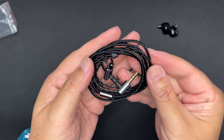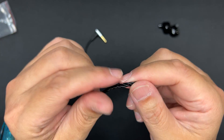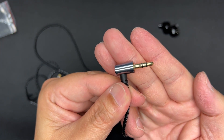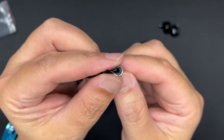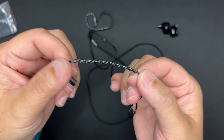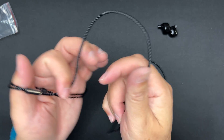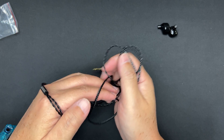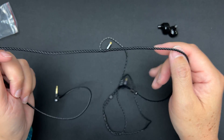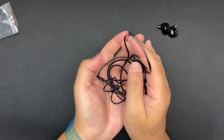The provided cable feels a little bit thin and is a braided, twisted four-core cable. It terminates with an L-angled 3.5mm headphone jack and a Y-splitter with a metal sleeve. There's no chin slider, and the ear hooks are pretty soft. It's a very thin cable, but the good thing is that thin cables don't tangle much and come untangled pretty easily.